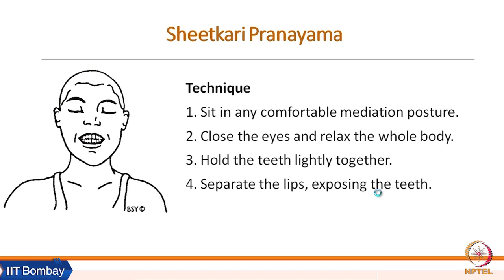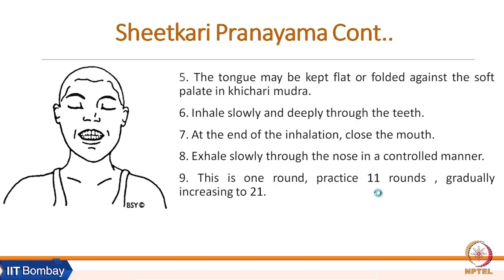For the technique of Shitkari pranayama: sit in a comfortable meditative posture, close the eyes, relax the body, hold the teeth tightly together, and separate the lips to expose the teeth. The tongue may be kept flat or folded against the soft palate in Khechari Mudra.